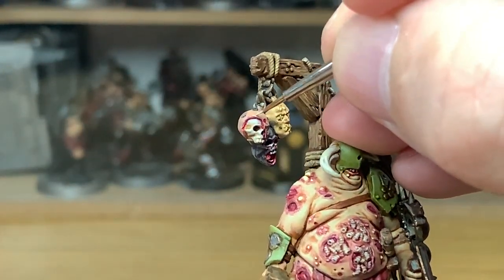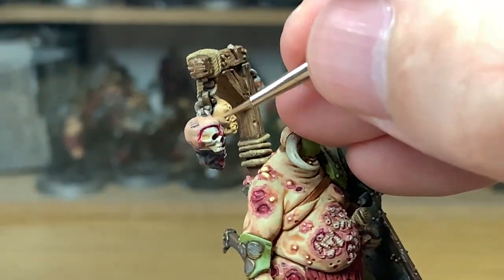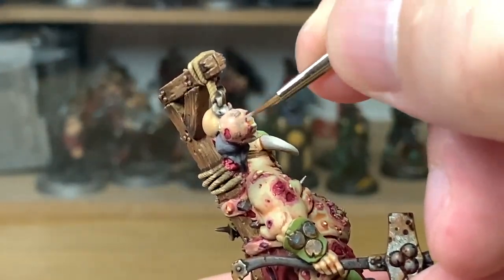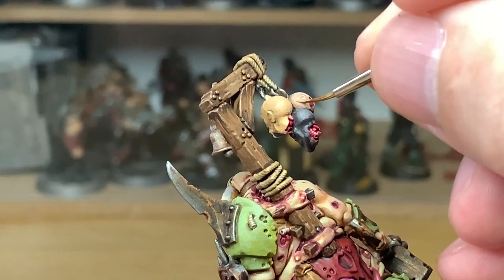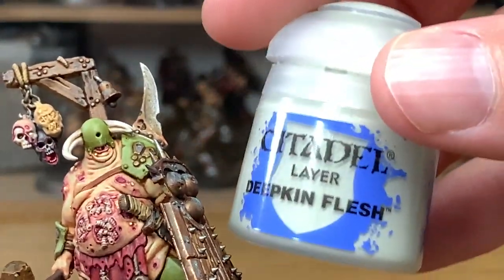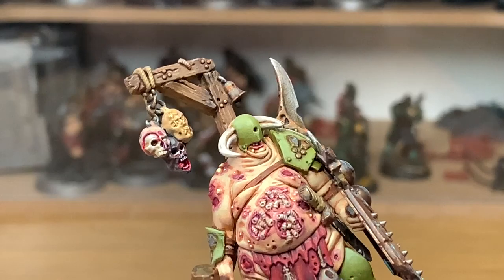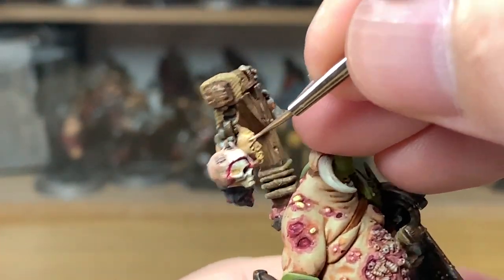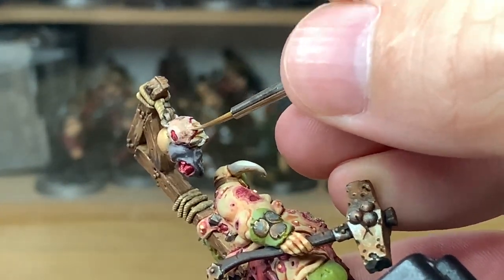We've added a little bit of Citadel Deepkin Flesh to the Cadian Fleshtone and we're just going to start highlighting this skin. Then we're going to use a little bit more Deepkin Flesh added to the previous mix for one final highlight on this skin. You can see it does give it a nice blood-drained look with little to no effort, which is quite handy.